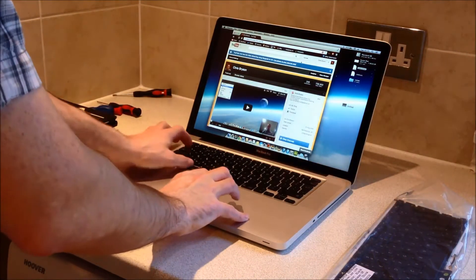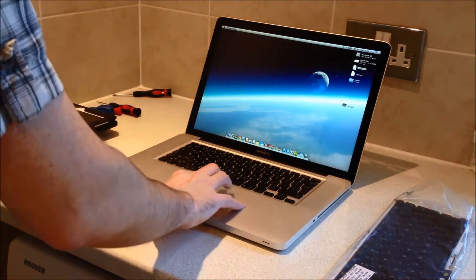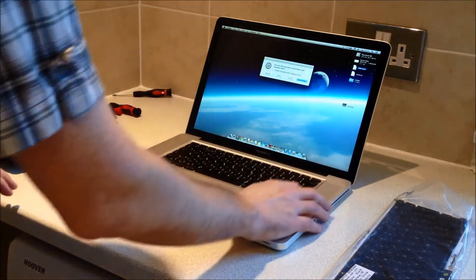The first thing you're going to want to do is to shut the Mac down. Close down any open applications and log out of your machine.